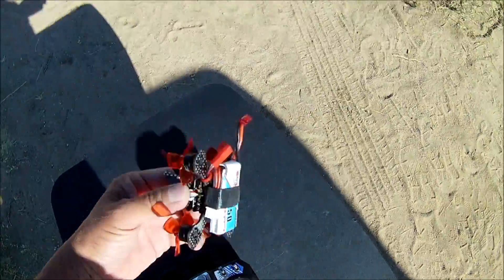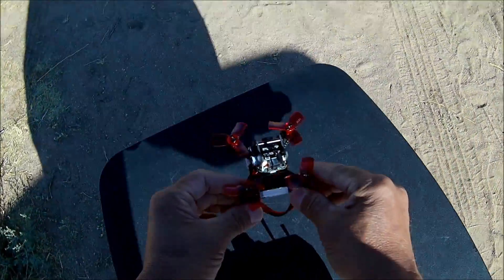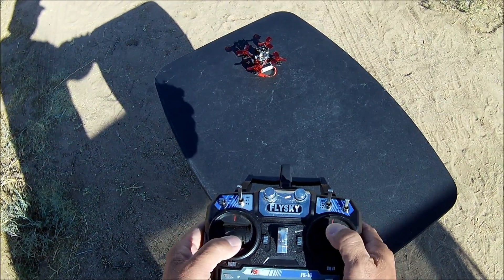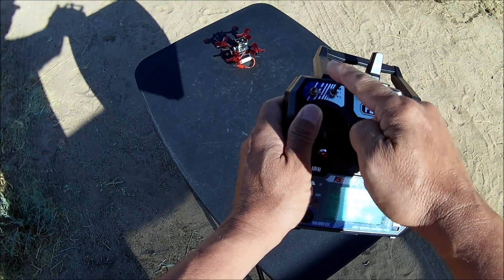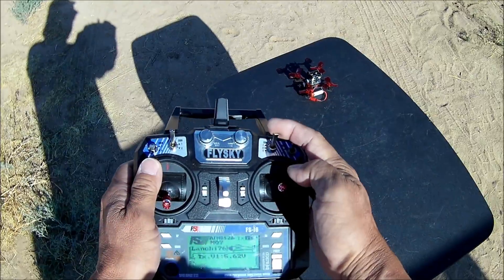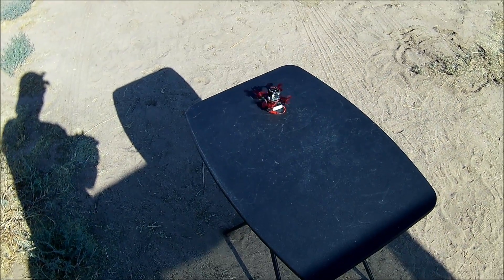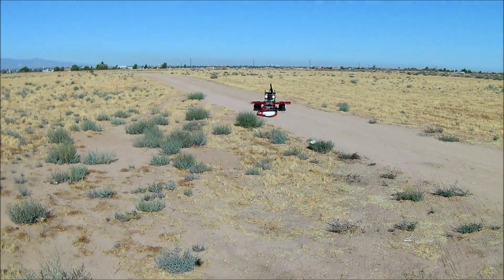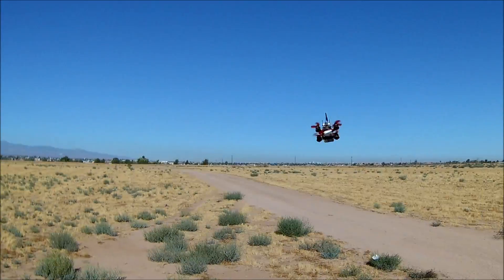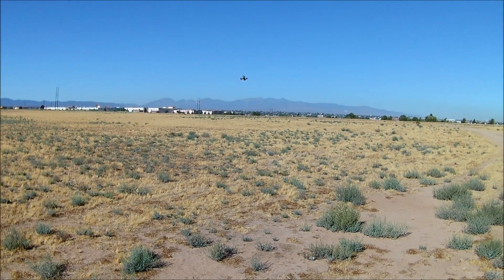I'm using my FlySky FS-i6 transmitter with a 450mAh Gaoneng battery — this one had no issues at home. I've set the arming switch to SWA and the mode switch to SWC, with the buzzer on the mid-position for the lost alarm. Now let's take off in stability mode.